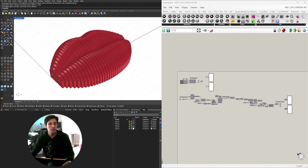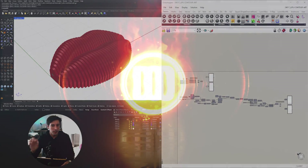Hi and welcome to DCO. My name is David Copete. In today's video I'll be sharing with you the process for creating this design.